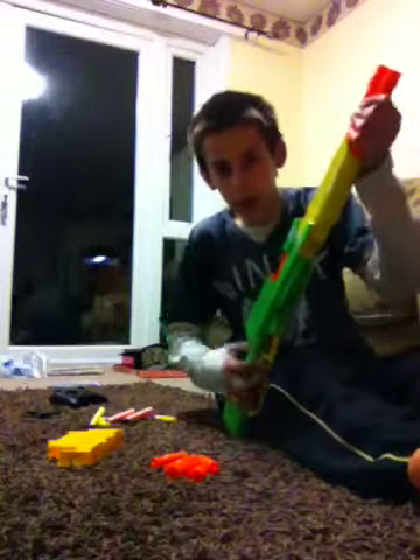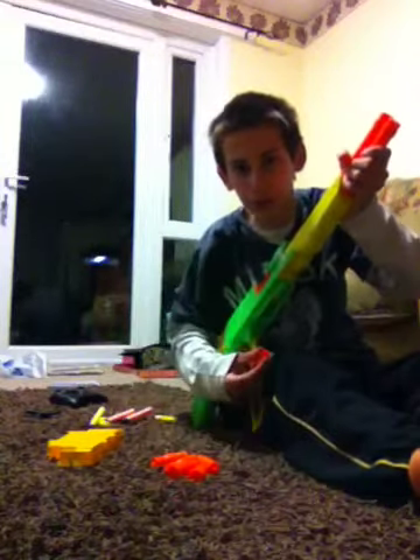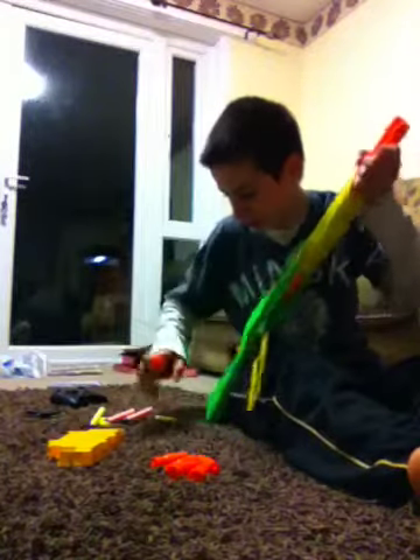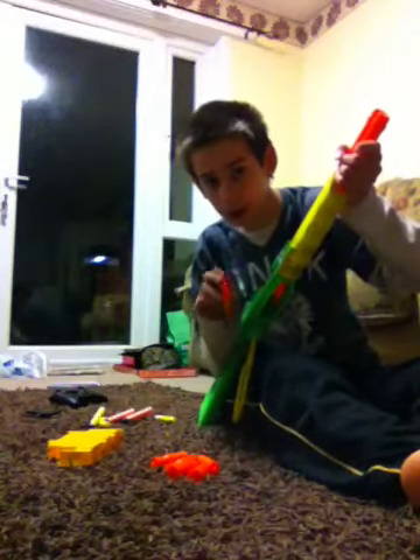Now, the way this will work — it will either fall out the bottom, or it will either fly out the side, or it might just stick in there, depending on what you've got in there.